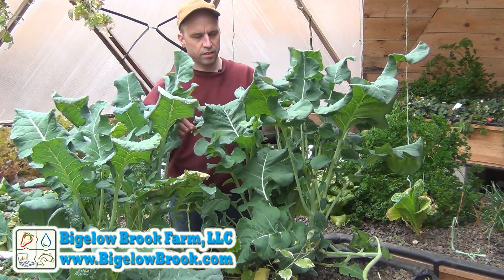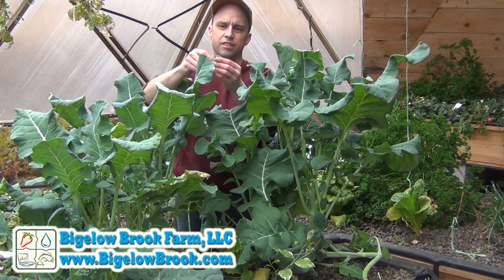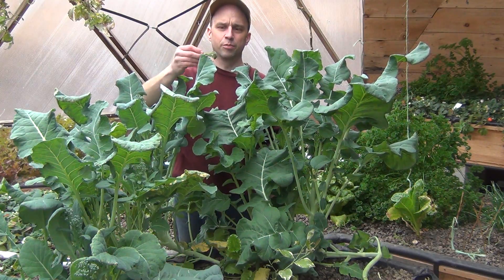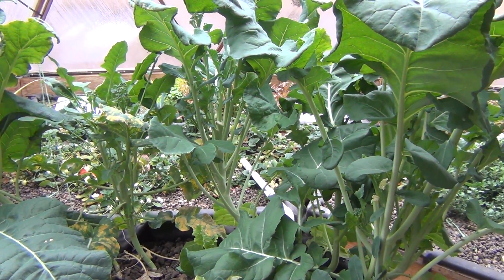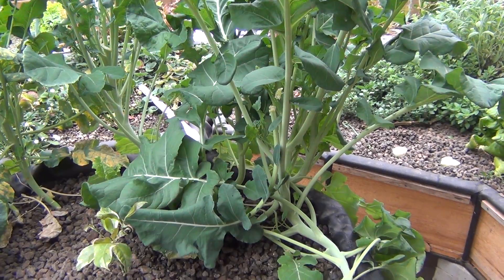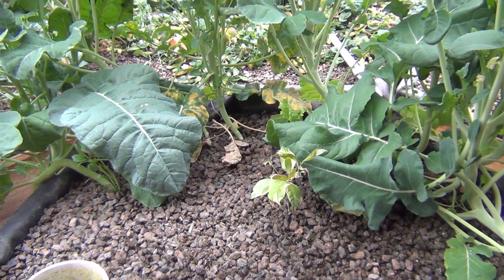Our winter crop of broccoli is just about done. There's just a few little sprigs left and it's time for it to come out. We're gonna make some room for some eggplant that we're gonna put in here. These broccoli did pretty well over the winter considering they only were growing under natural light, so considering their conditions of cold weather and little light, I was really happy with the yield.